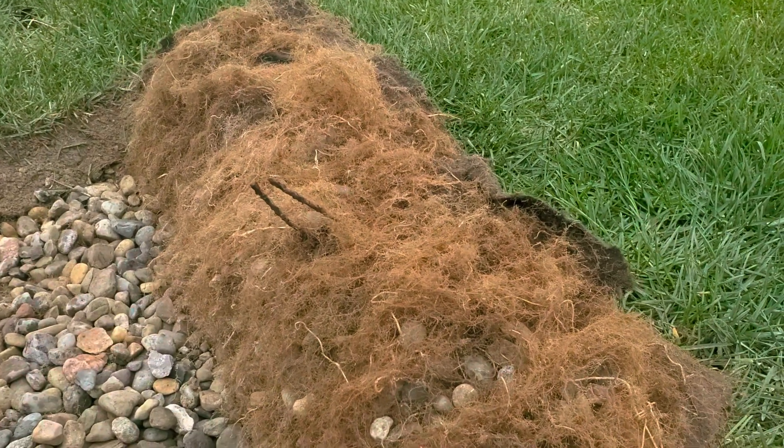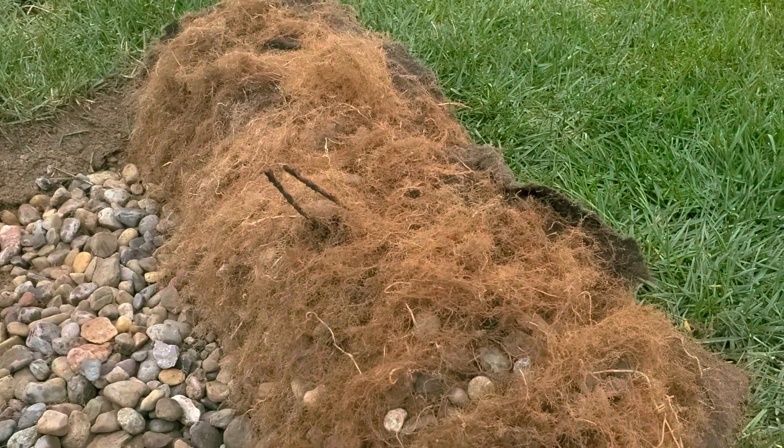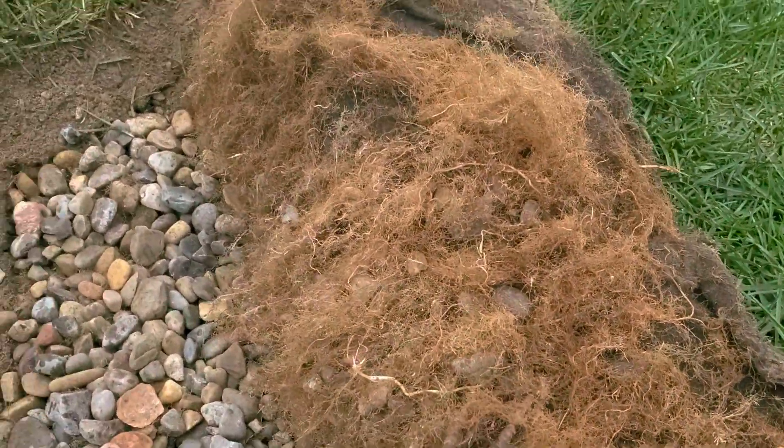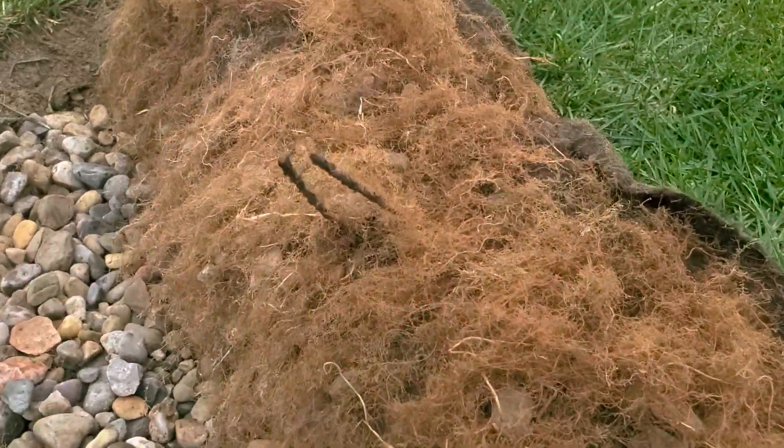Here's one of our systems 10 years later. The homeowner was so happy with how dry their backyard is, they now have us putting a drain in the front yard.